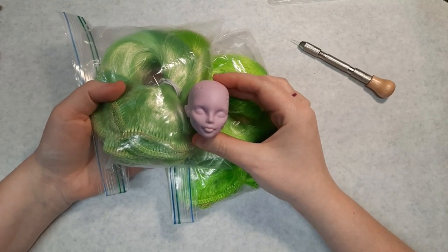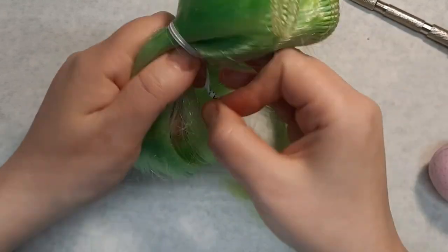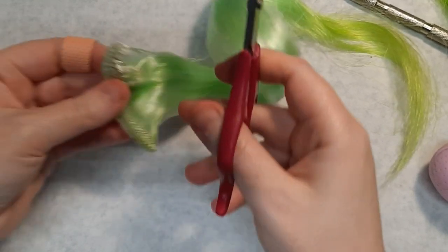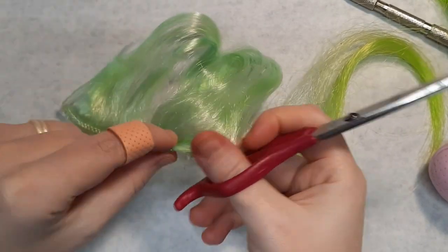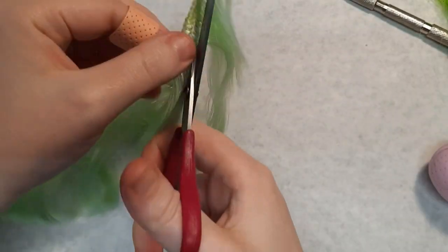I had these two greens that I stripped from a Halloween wig some time ago, and up against the head I felt that the more subdued green fit better. The costume wig was made of different sizes of sewn wefts, and to be able to re-root with it, I need to cut the fibers and separate them. I only cut a little at a time to keep the hair manageable and to prevent tangling.